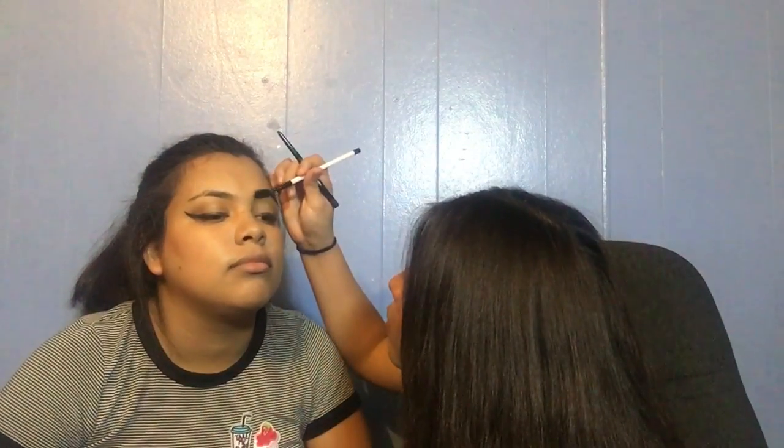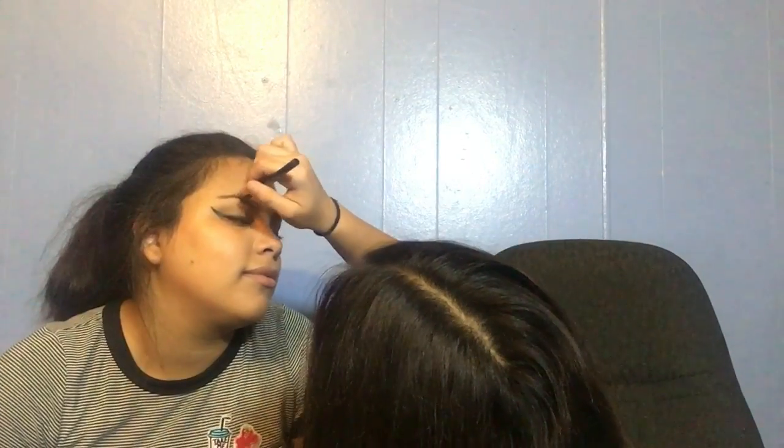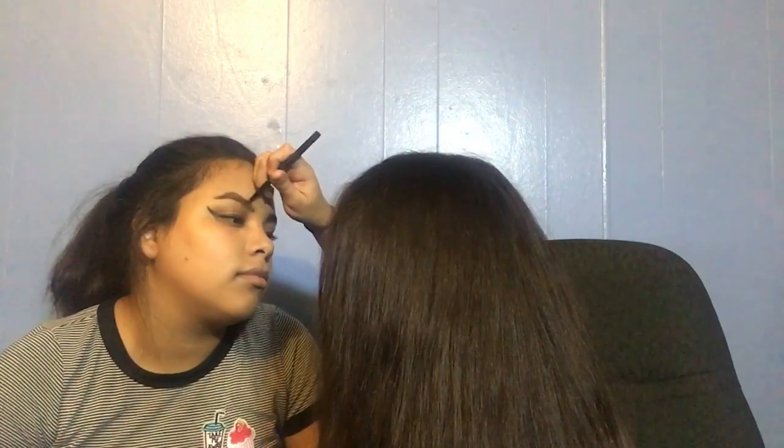Now we're going to go with eyebrows. We are using LA Colors Auto Eyeliner, but it's a twist — it is also an eyebrow pencil. Now that we got that done, I'm going to use concealer finish — the ALF concealer, this color right here.